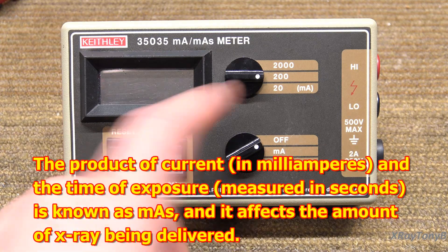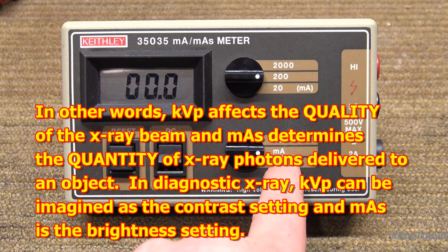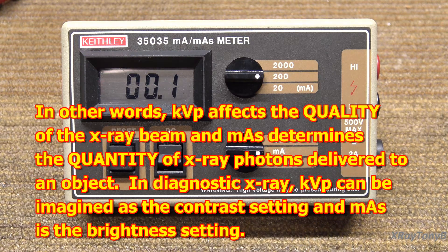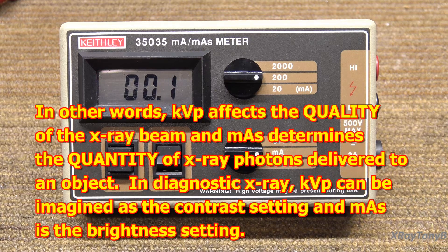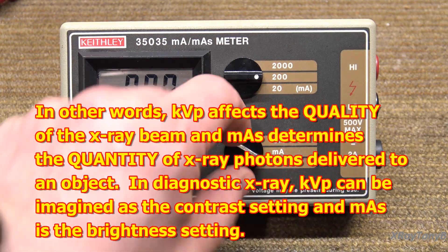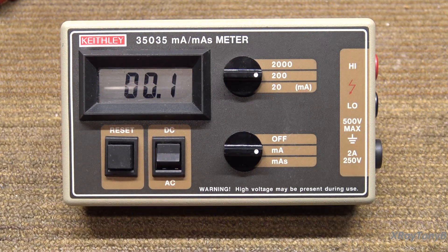If you turn it to this setting here, it's just an ammeter — that's it, it checks current. And if you go this way, it will check current over time. It can also check DC or AC current.